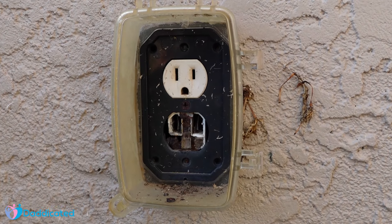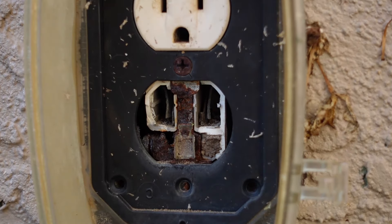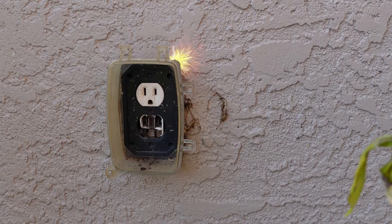This is my outside outlet and as you can see the bottom of the outlet is all burnt up. In addition, the weatherproof cover is also broken. In this video I'll show you how to replace an outside outlet with a new weatherproof cover.